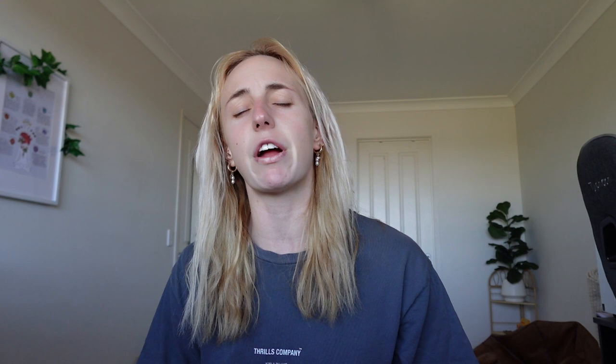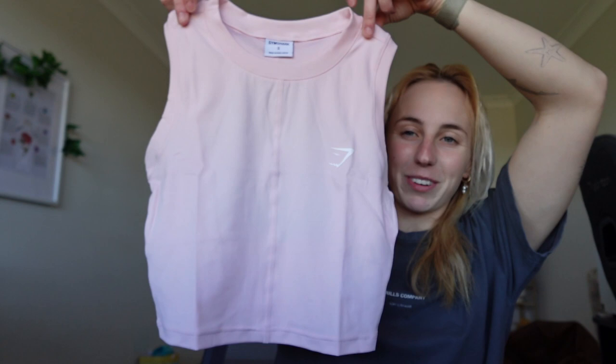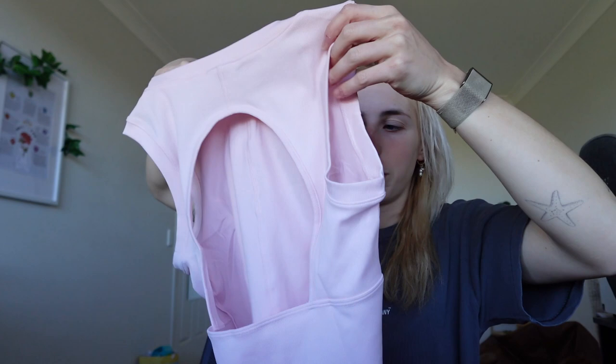Last but not least, I am very excited about this — oh cute! I got this ribbed pink cropped singlet. Oh my gosh it's so cute — look at the back, it's got a little open dome cutout at the back, a little bit airy. Oh my gosh that's so cute! Okay so that is it for the unboxing, now we're going into the try-on haul.